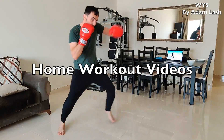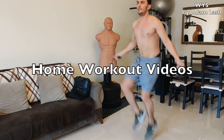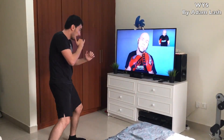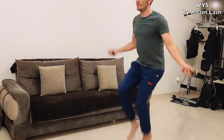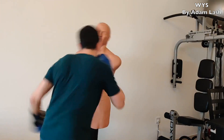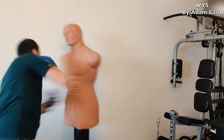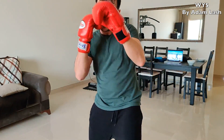Welcome to home workout videos, where we show you various exercises so that you can stay fit and use your time constructively at home. Learn more about the incredible benefits of virtual boxing, how you can tone your body and burn calories with a skipping rope, how you can improve your boxing skills and footwork with shadow boxing, and how you can use a body opponent bag to practice boxing drills at home. Get ready for some exciting workouts — let's get started.